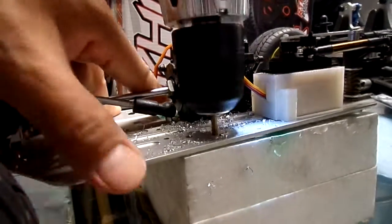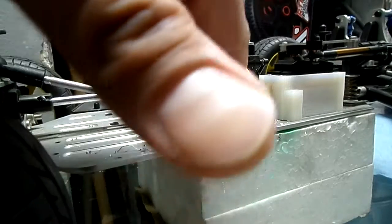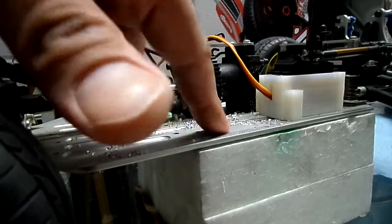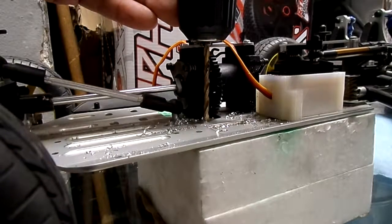We're done with one. This is the cool thing about putting the styrofoam underneath — you can just cut through it and get a very nice clean cut. And another one.